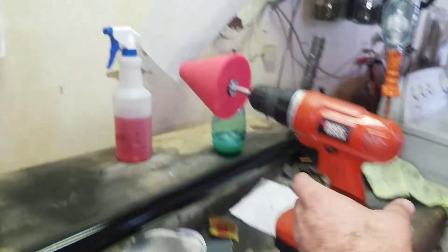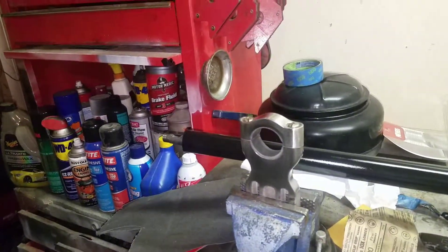Follow along here, we'll see. I'm going to use this powerball and some of that polish - I'll be right back. Check out Part 2.